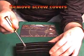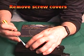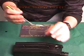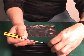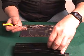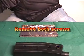To start, you remove both screw covers. You then remove both screws.